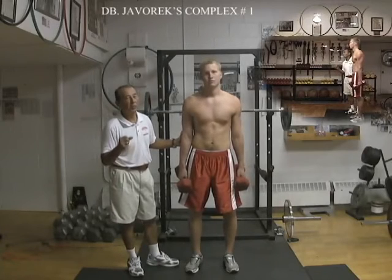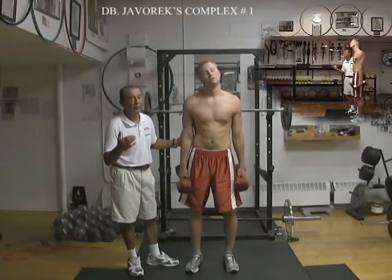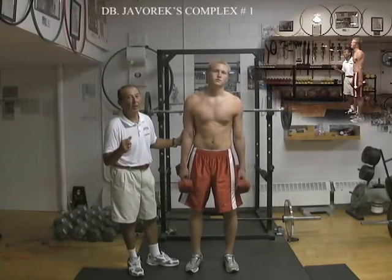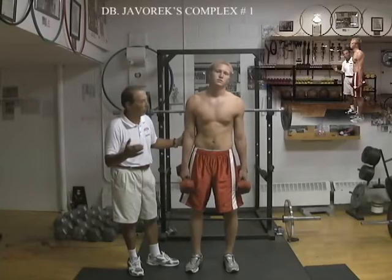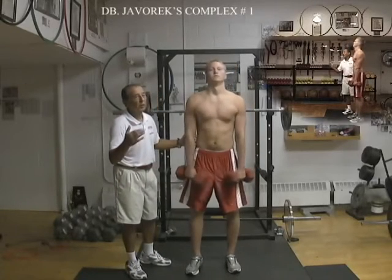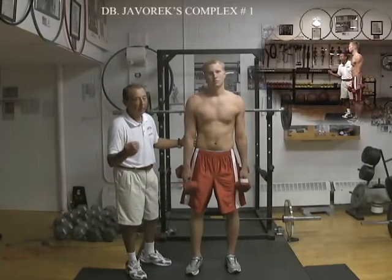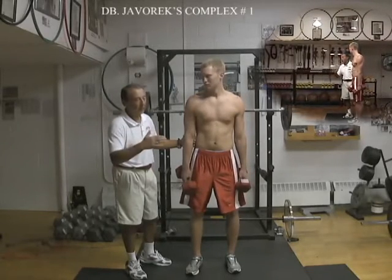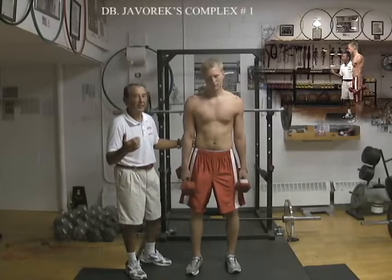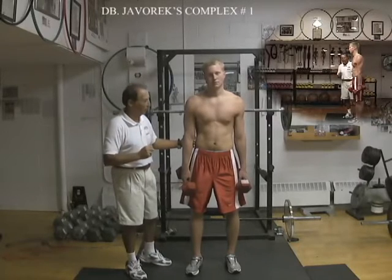How do you choose the weight? You choose the intensity from the weakest link of the 5 exercises. Usually the dumbbell upright rows is the weakest one. You start from there and you can go up to 70% of your best dumbbell upright rows — 50%, 60%, 65%, 70%, but not higher than that — to be able to perform all 30 repetitions non-stop.